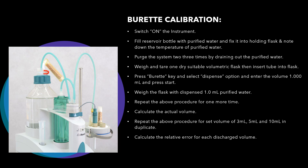Calculate the relative error for each discharge volume. The acceptance criteria is that the maximum relative error should not be more than plus or minus 0.3 percent. We will discuss how to calculate this in the next slide.